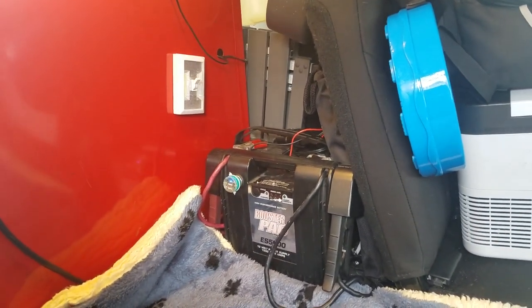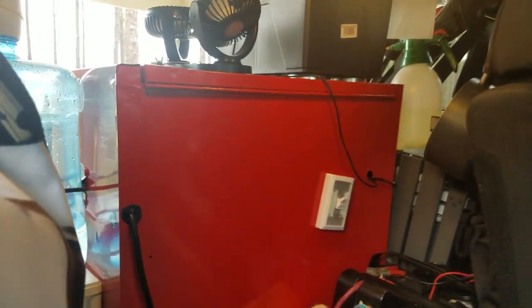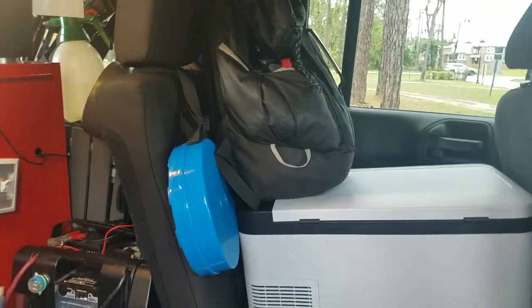I also have a 1,000 watt inverter that I keep in my chuck box. But we're running to that when we get to the chuck box.